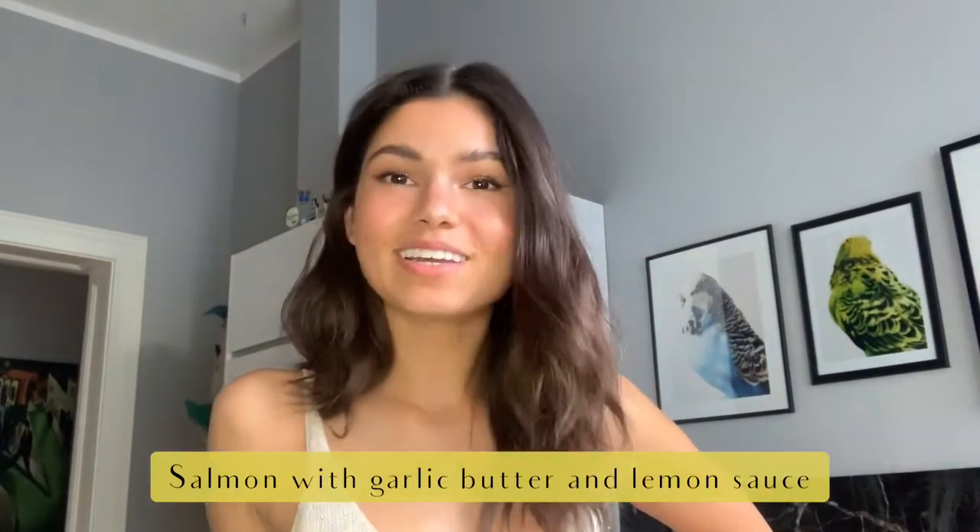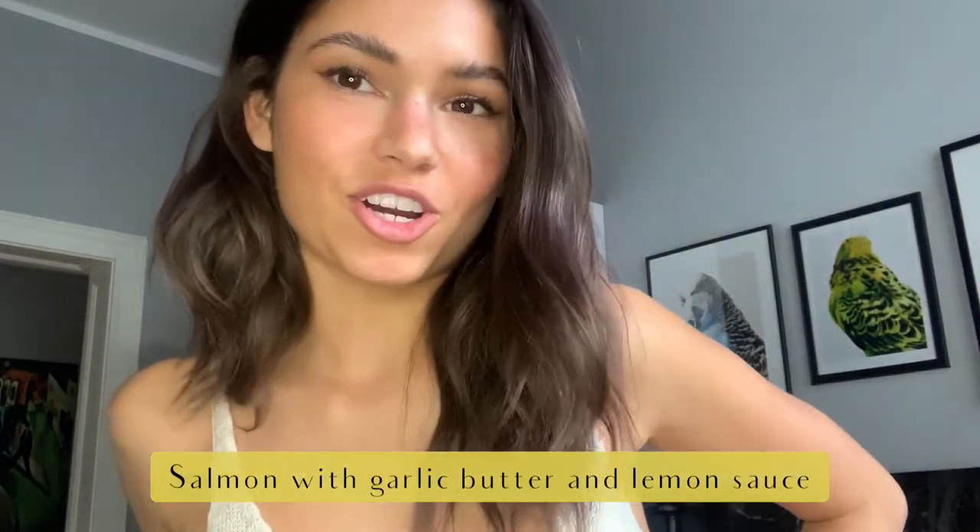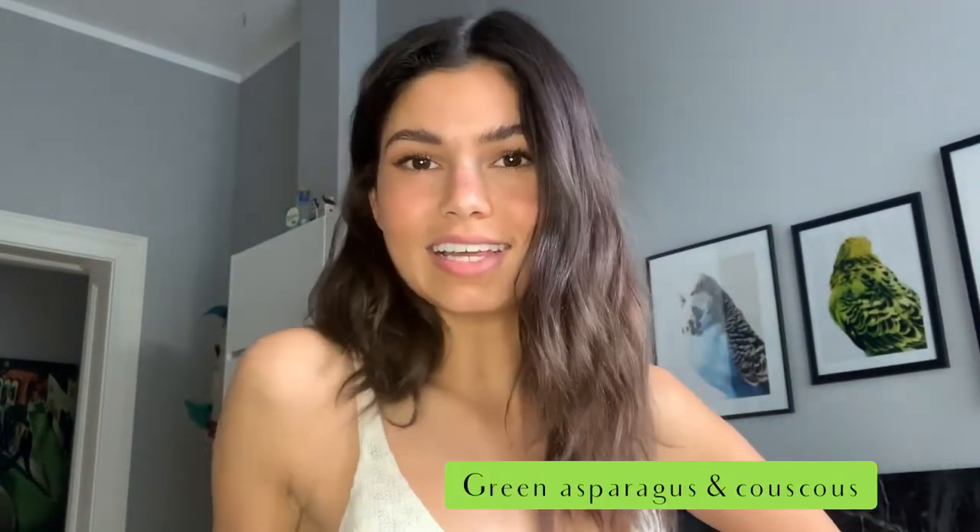Hey guys, welcome back to the kitchen - looks familiar, right? Today we are going to be making salmon with garlic butter and lemon sauce, green asparagus, and couscous on the side. Let's get to that.